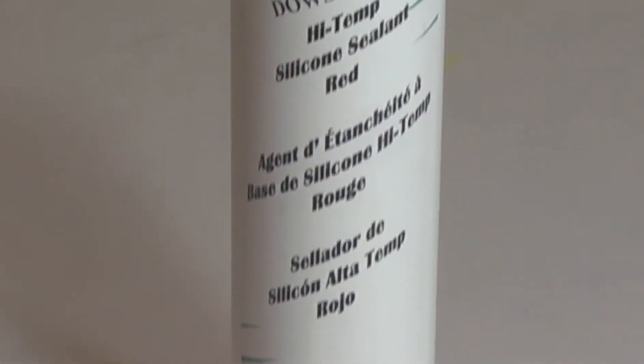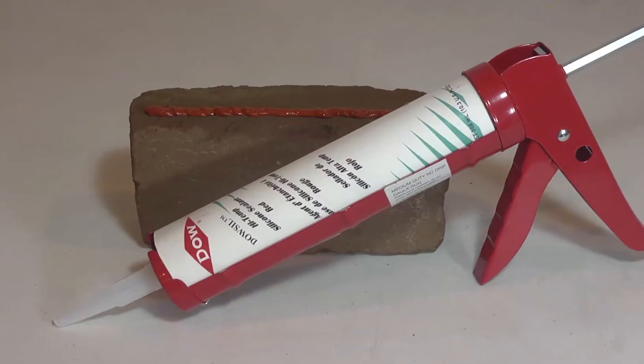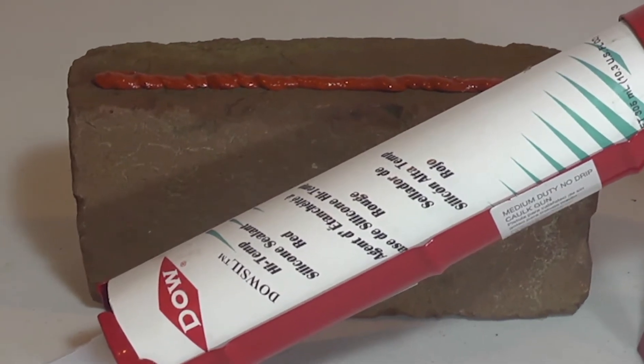The secret ingredient that allows 736 to handle higher temperatures is the addition of iron oxide. You may also know it better as rust. This is also where 736 got its nickname 'red,' because the iron oxide gives it that signature red color.